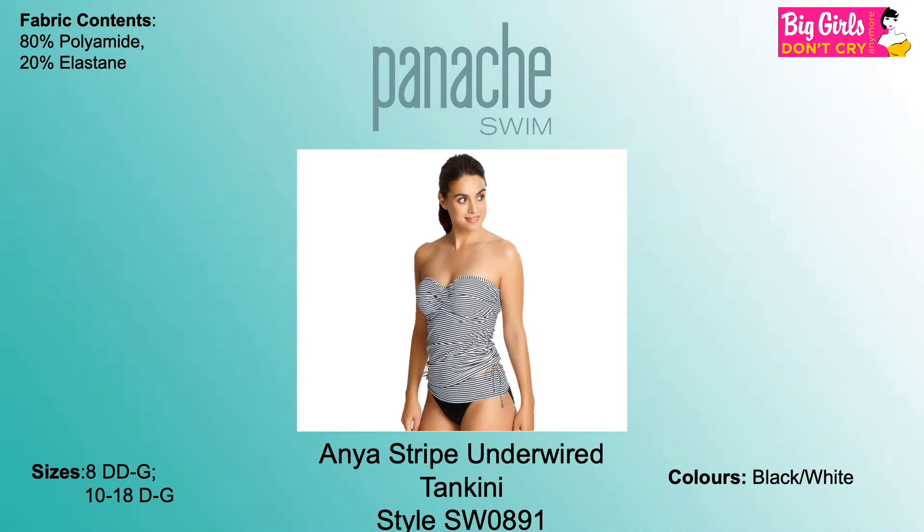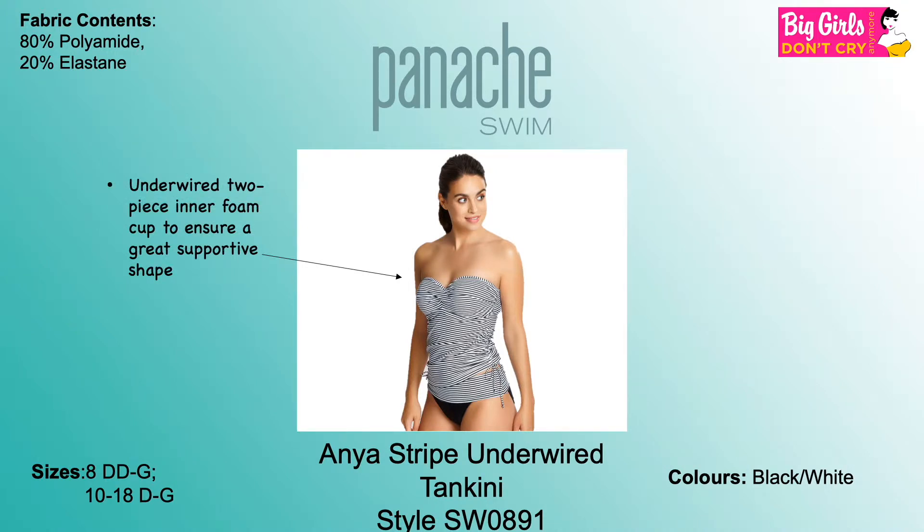Panache Swim Anya Striped Underwired Tankini, style SW0891, sizes range from 8 to 18 and D to G. Color available: black and white stripe. Underwired foam cups provide a great shape, and the drawstring sides allow the wearer to adjust the length.